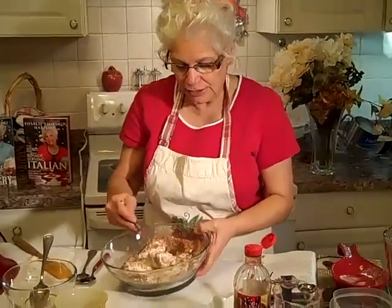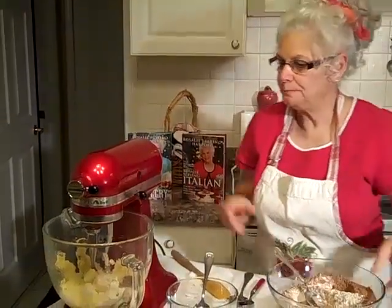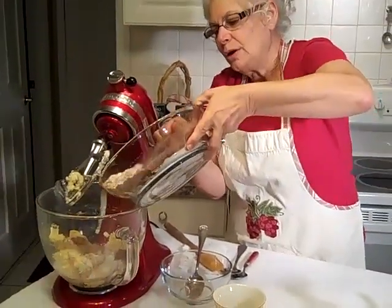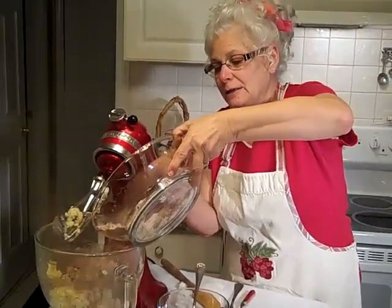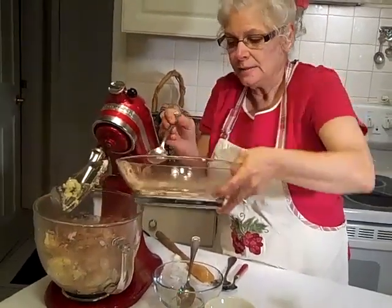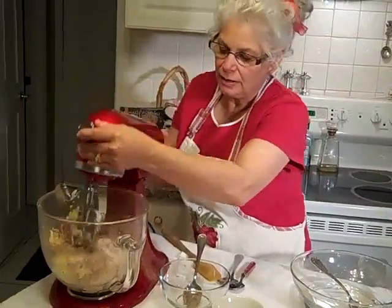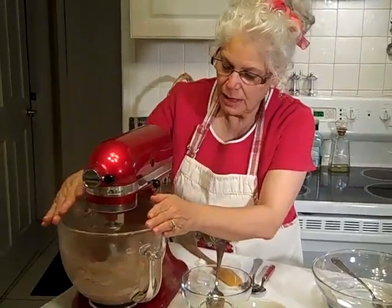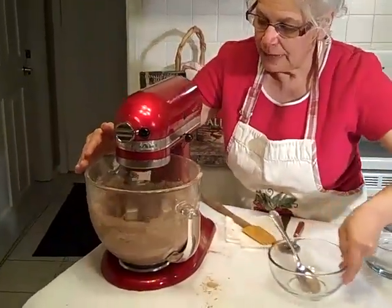Now we're going to add these dry ingredients right over here. We're going to lift this up, unlock it, lift it up, and add the dry ingredients, then fluff it all up together. This recipe is very easy and it is very exact. If you use these measurements, you're going to get a really nice dough every time — it's going to be just perfect.